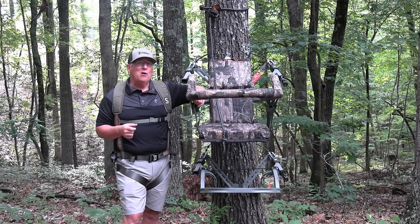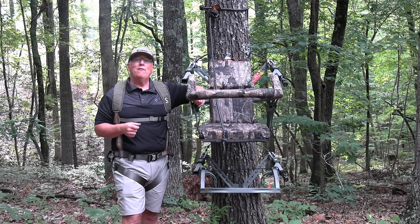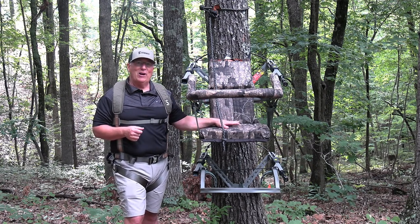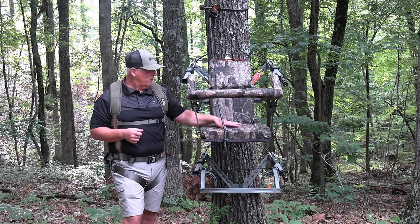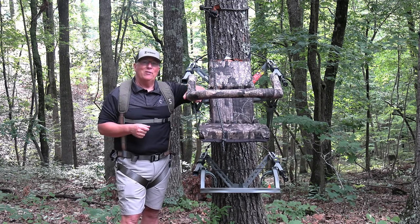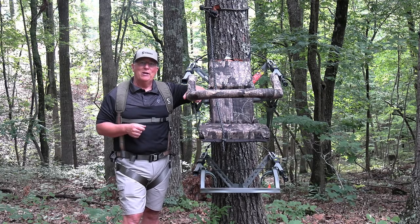And lastly, Summit's been known for years to have some of the most comfortable seats on the market, and it's still integrated right here in this Viper Leveler Pro — that comfortable cushion seat that keeps you comfortable all day during those long day sits during the rut.